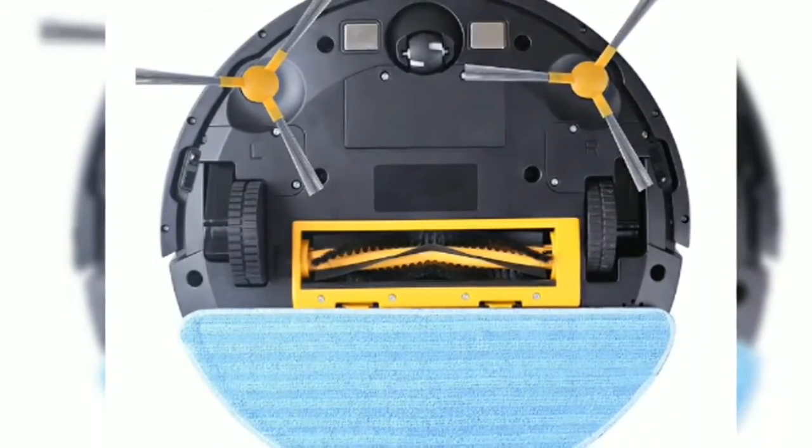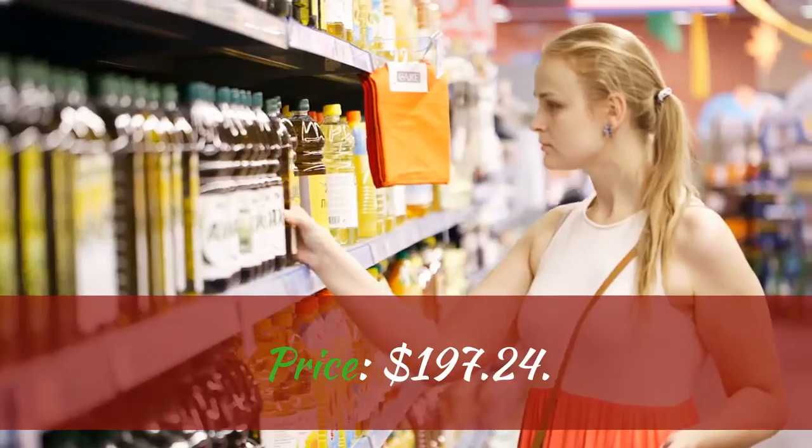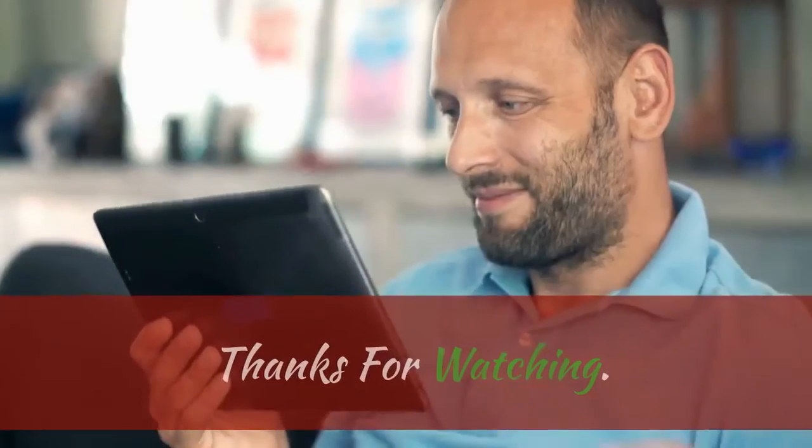Price: $197.24. Check description for purchase link. Thanks for watching.